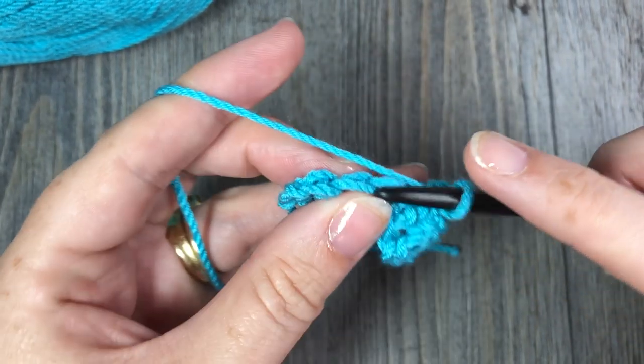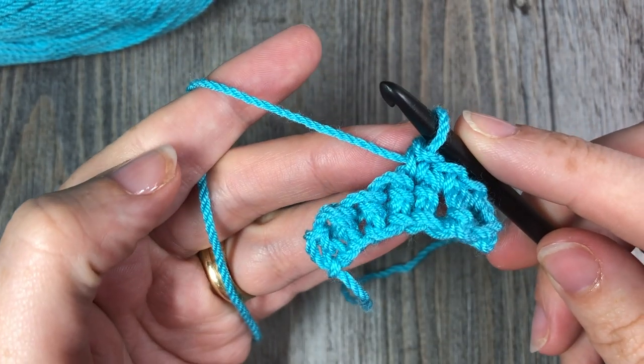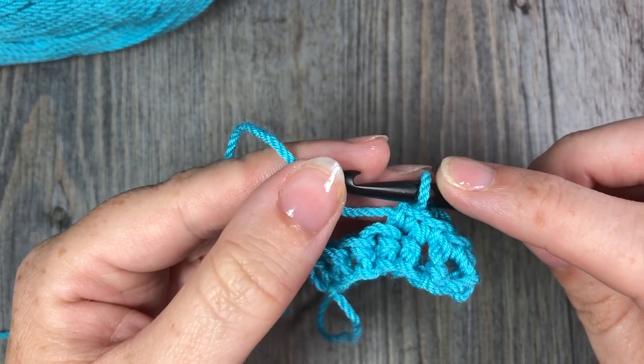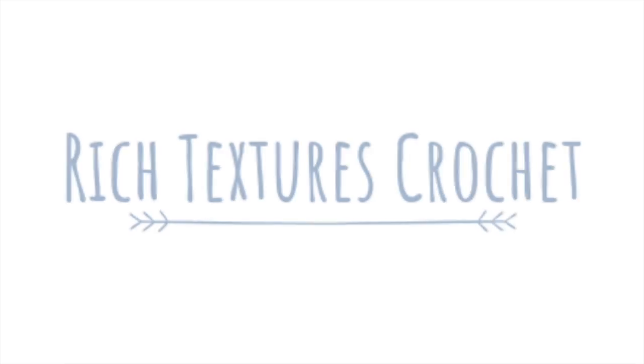So that's all there is to your foundation single crochet stitch. Thank you so much for joining me. Don't forget to subscribe, and until next time — happy crocheting! Bye!